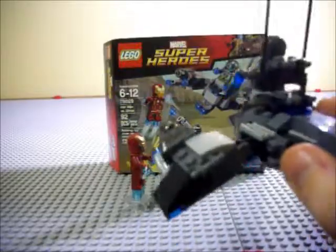Until we see the film, we don't really know what purpose this serves. Last time we got the Iron Man Mandarin Final Battle from Iron Man 3, and as that turned out, that was just a LEGO set that had nothing to do with the film whatsoever — so this may just be a LEGO set that has nothing to do with the film whatsoever. Who knows.